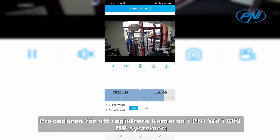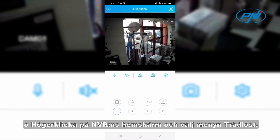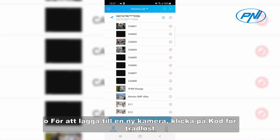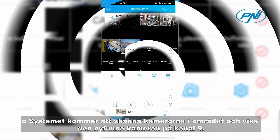The procedure for enrolling the camera in the Penny Wi-Fi 660MP system: right-click on the home screen of the NVR and choose the wireless menu. The list of cameras already added to the system will be displayed. To add a new camera, click 'Code for wireless.' The system will scan the cameras in the area and display the newly found camera on Channel 9.